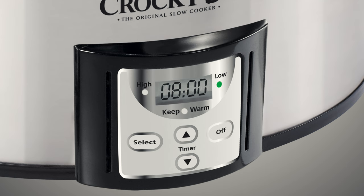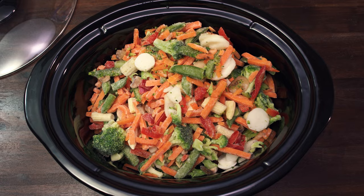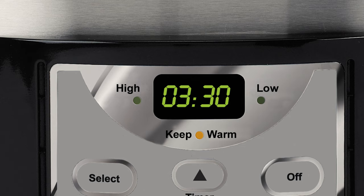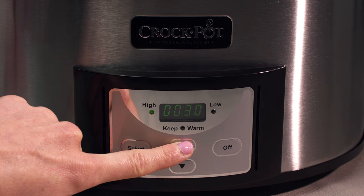While the physical controls may vary by model, all countdown control panels always have two arrow buttons and a digital time screen. To get started, fill the slow cooker at least half to three quarters full with your meal ingredients for optimal cooking, and then plug in your slow cooker. Select the high or low cooking temperature as indicated on your recipe by pressing the select button.